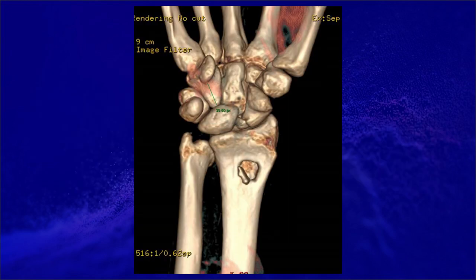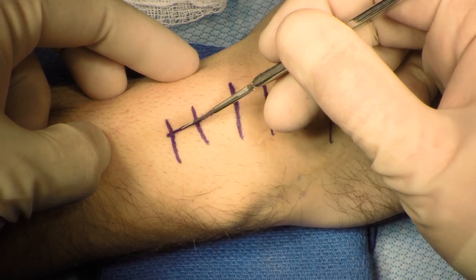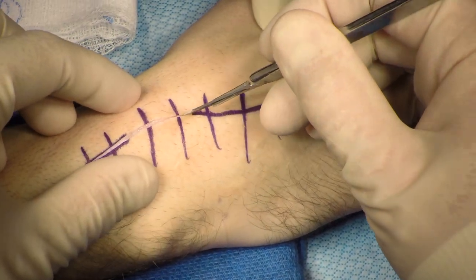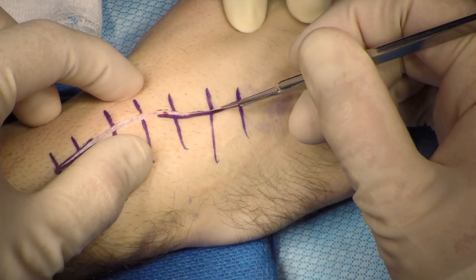The distance from the base of the hook of the hamate to the tip of the hamate was measured in order to ensure appropriate length of the graft can be harvested. The procedure was performed under regional and general anesthesia, and the prior dorsal incision was incorporated.